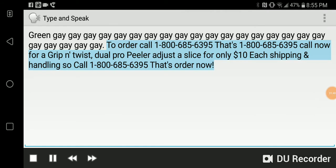To order, call 1-800-685-6395. Call now for a Grip and Twist, Dual Pro Peeler, or Adjust-a-Slice for only $10 each.